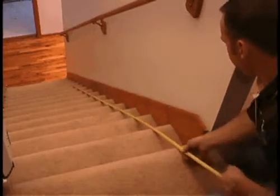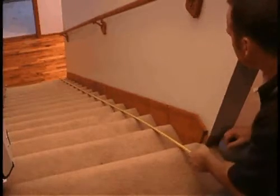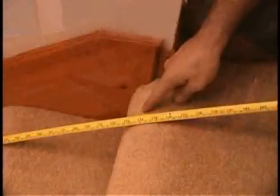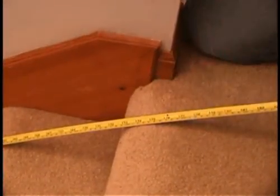Measuring a staircase for a Summit stairlift is a simple process, but it's important that it's done right. Start by measuring from the top nose to the bottom nose. Measure from the point of the top nose that the tape measure rests upon.